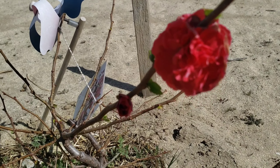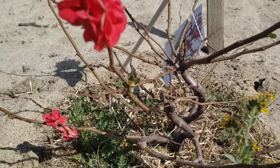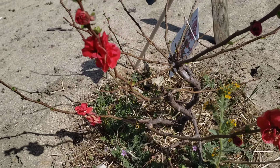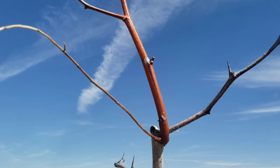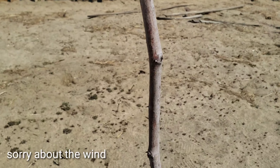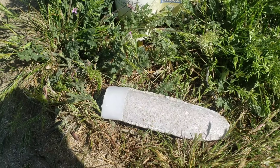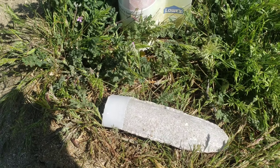This is our flowering quince that we got — it flowers a beautiful flower. I'm spiking all my trees with Miracle-Gro spikes to make sure they grow well and fertilize. So we're going to go ahead and spike this up with all the fruit trees.